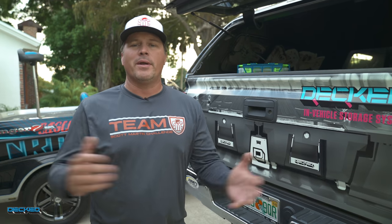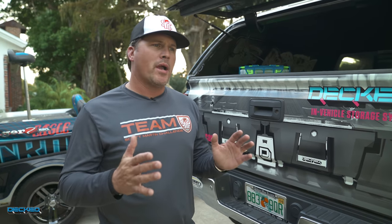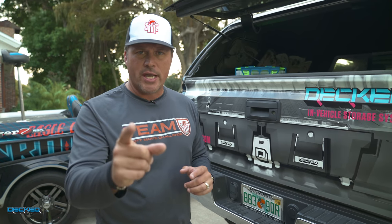All right, guys, back again. Welcome back to the channel. I've got a little bit different video today. This is going to be what I call fishing hacks — major fishing hacks.